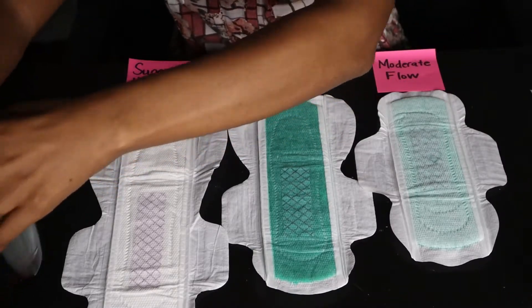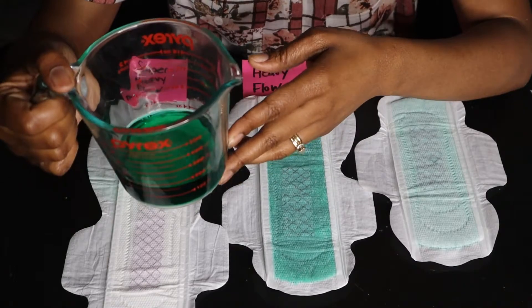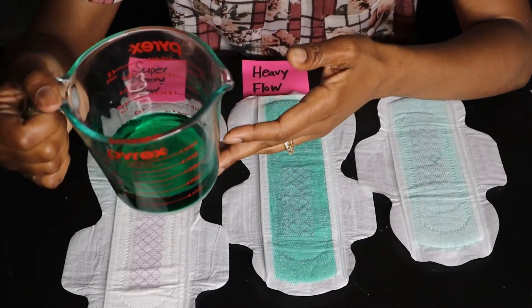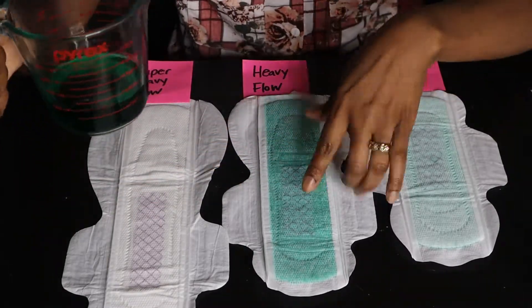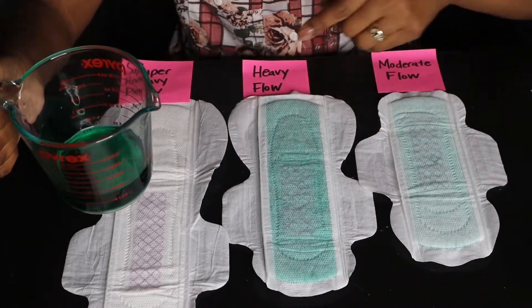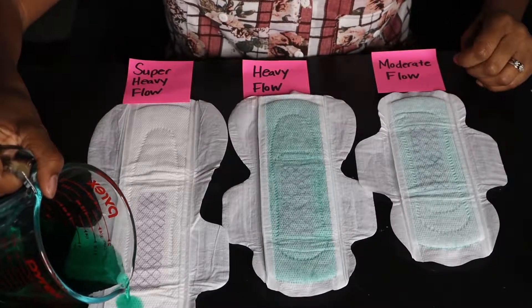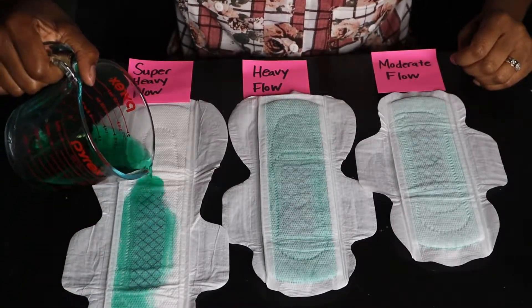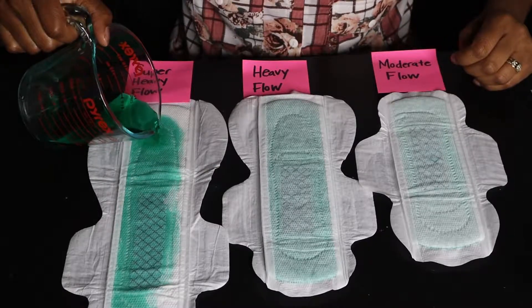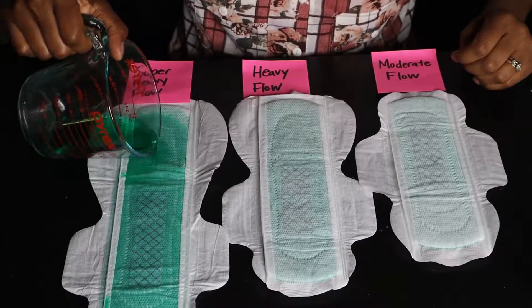We're going to take it a step further — this is the super heavy flow that we wear overnight. I'm not going to do 100 ml like I did on the heavy flow, and not 50 like I did on the moderate. I'm going to do 150 ml on this super heavy flow sanitary napkin.